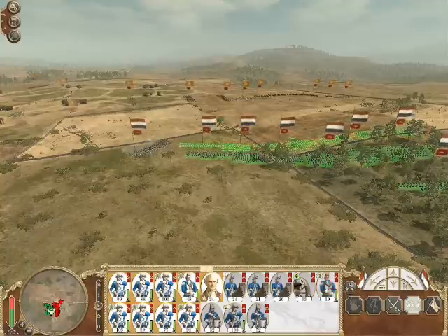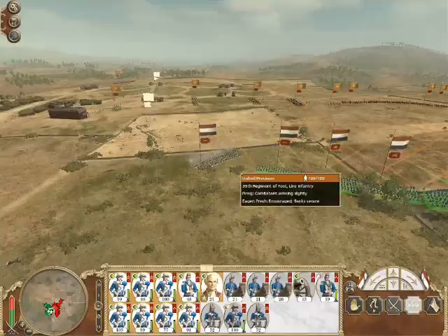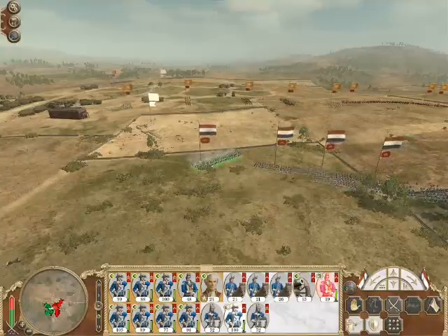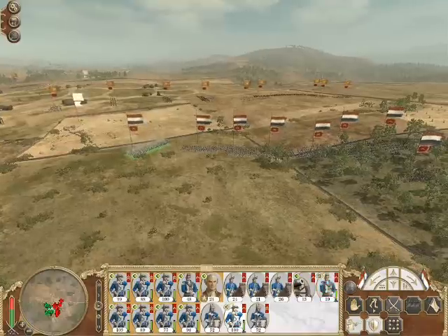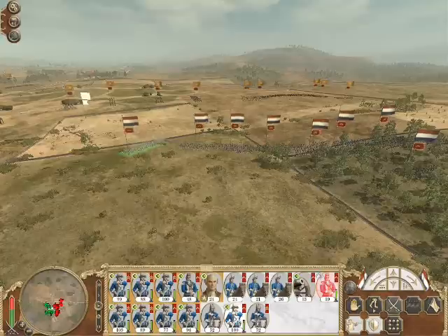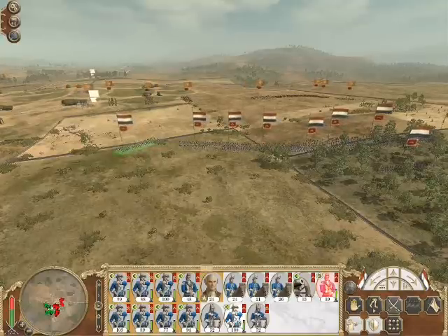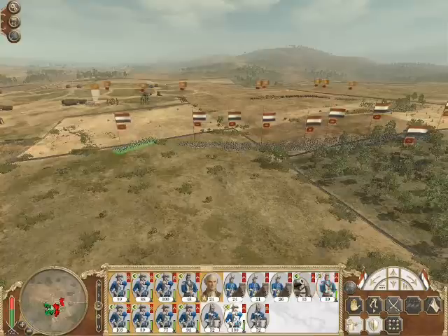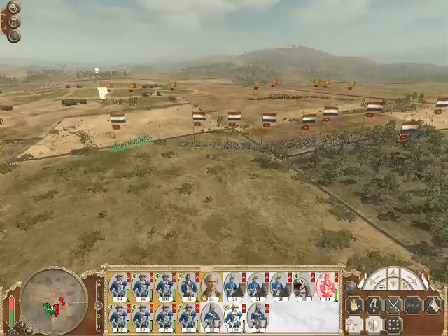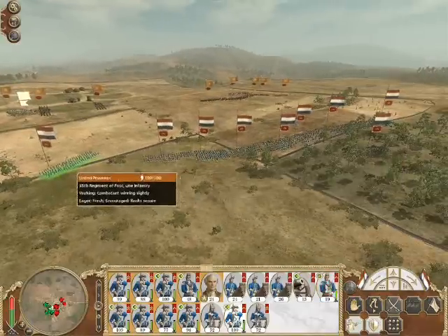Their extra combat ability is normally enough to make them worth having, but with the enemy having advanced bayonet drill and being able to recruit better combat troops, the advantage of the grenadiers has really gone. Because they can't form square, they do struggle against cavalry. What I could have done was move them up to the artillery, and when the cavalry started to appear, put them in square — no problem. We'd have shot the artillery as well as the cavalry at the same time. A bit of a stupid waste there, I'm afraid.